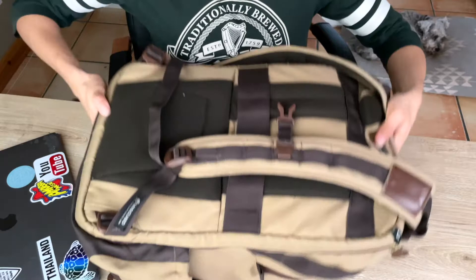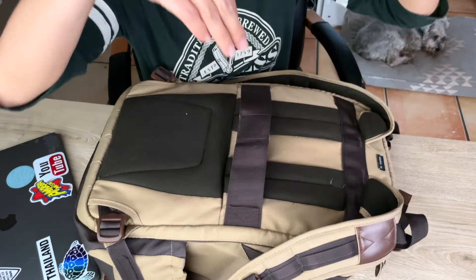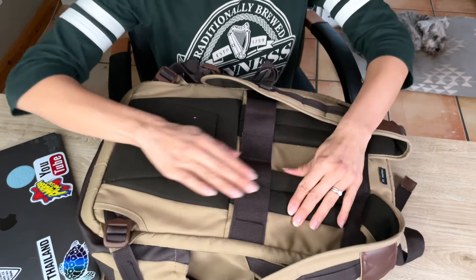The other nice part about this bag is that it has this strap here. So if you are using rolling luggage, you could slide this over that part of your luggage. This is really handy to have there as well. And it's nice and padded here on the back.